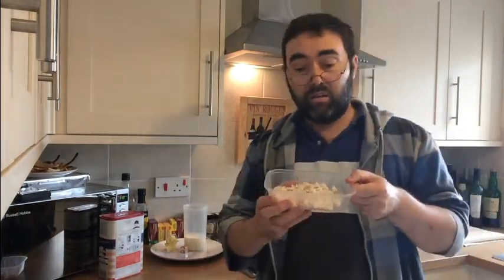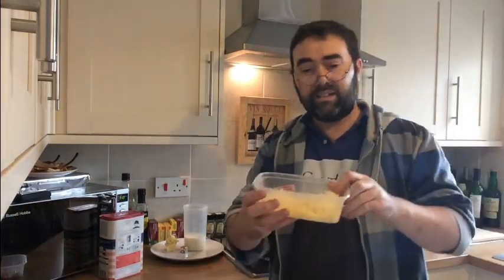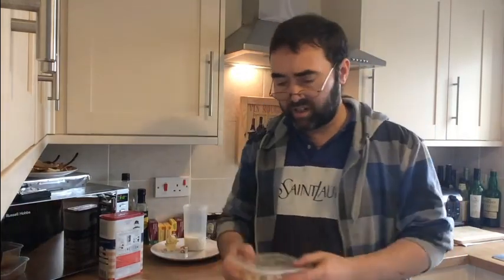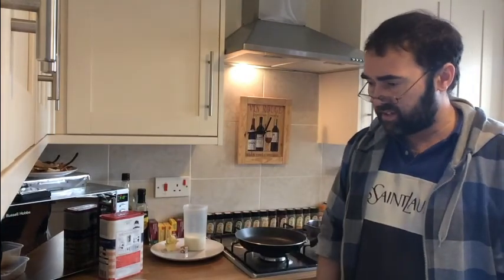Then, depending on what flavours you're going to make — I'm going to show you three different types — we're going to need some diced bacon, some ham diced up nice and fine, some cooked chicken sliced and diced nice and fine, some standard cheddar cheese, and some mushrooms. That's pretty much what we're going to need to get this retro dish underway.